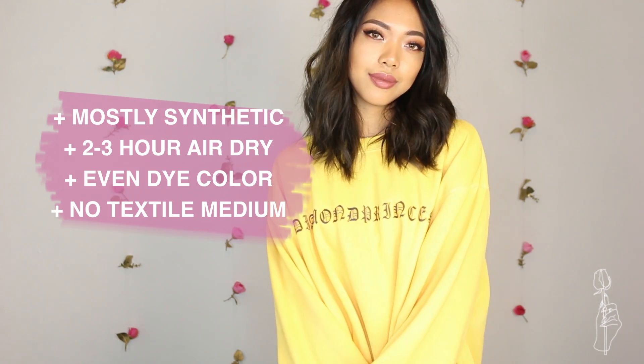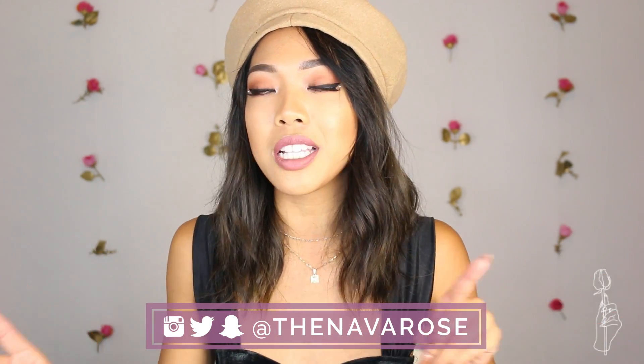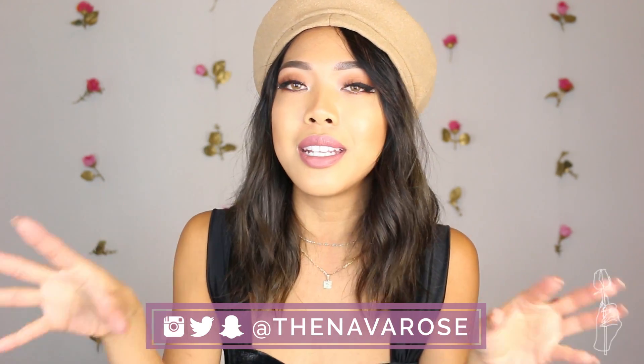Although the sweatshirt isn't as soft because I didn't add textile medium, it will eventually get softer the more that you wear it — so that's why I said the medium isn't really necessary. Thank you guys so much for watching. I hope you guys enjoyed this tutorial, and I definitely hope you guys try this one out because I always have so much fun whenever I'm dyeing my clothes with acrylic paint. If you guys want to connect with me on social media, all my socials are at TheNovaRose. Also, I just moved, so that's probably why it's a little echoey in this video — it's literally just an empty room with my background and my setup. I love you guys all so much, and I'll see you guys in the next video. Bye!